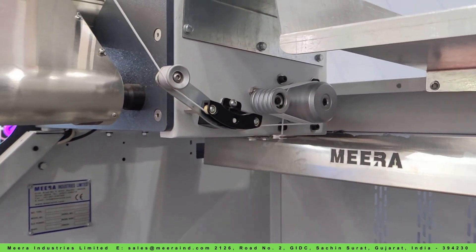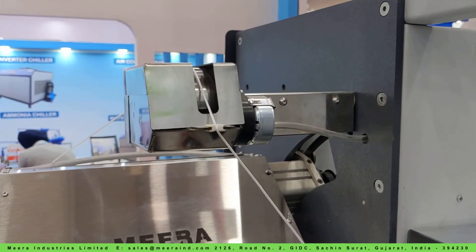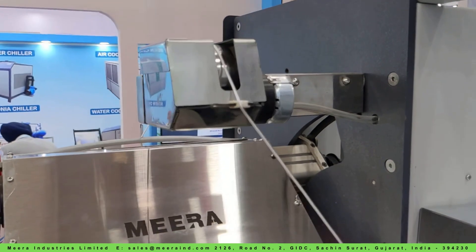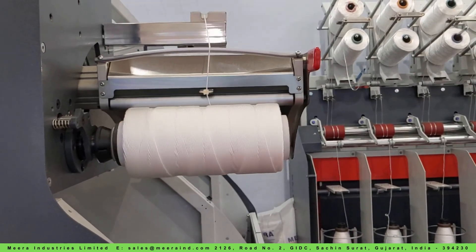Take control with the TPRX 50 twine making take-up, featuring a fully controllable inverter drive with a graphical user interface. Store recipes with parameters like TPM, winding tension, speed, and overfeed ratio for precise customization.